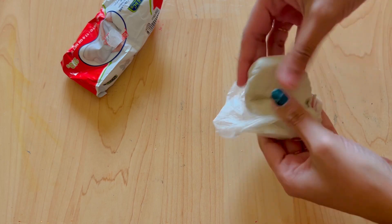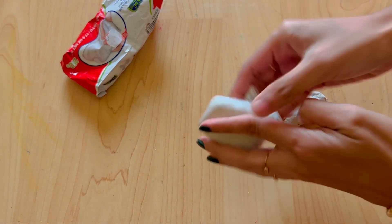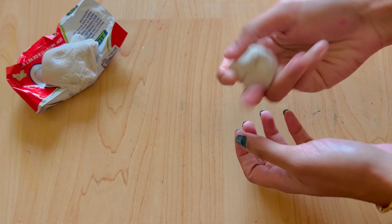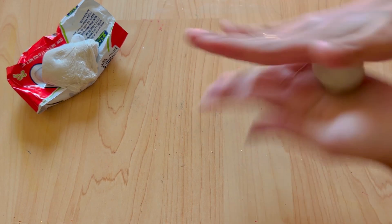This is a terracotta. You can use it as a terracotta. If you want to use it as a terracotta, you can use it as a terracotta.